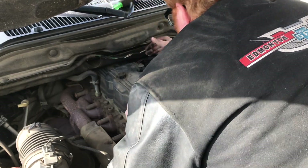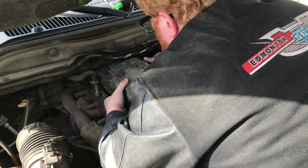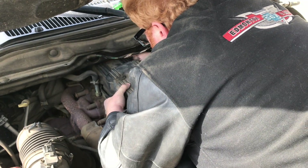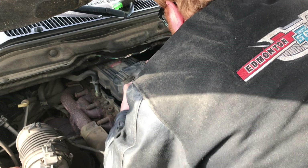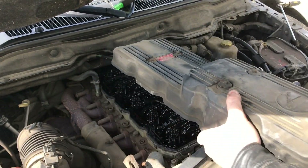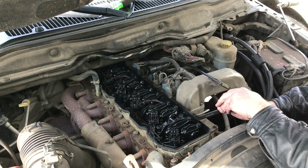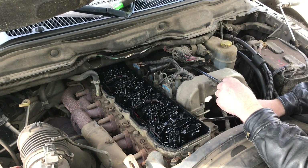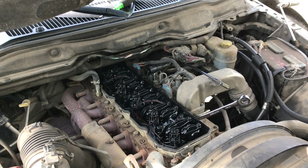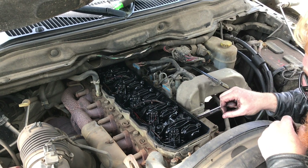Watch this valve cover gasket — it has all the wiring in it, so you have to make sure the cover comes off leaving the gasket behind. This is the injector here that we have to pull out and replace.